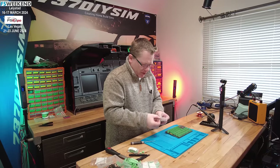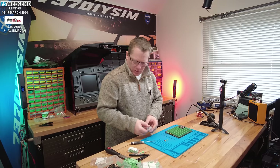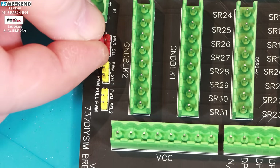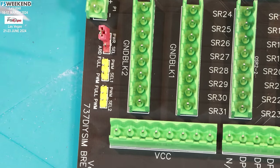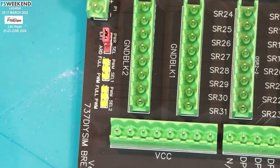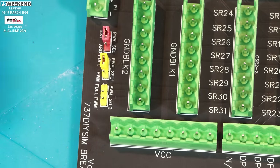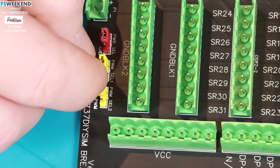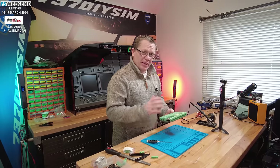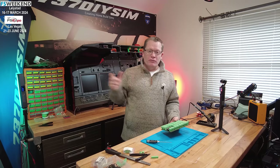Next I'm going to put the jumper headers on — two yellow and one red. For now we'll use external power, so I'm putting it on the center and left-hand pins. I'm setting the shift output register current to maximum, which is again the left-hand side. And there we have it — one MobiFly interface board, all completed and ready for testing. We should be able to power the whole 737 MIP assembly from this.